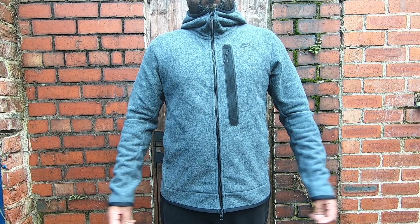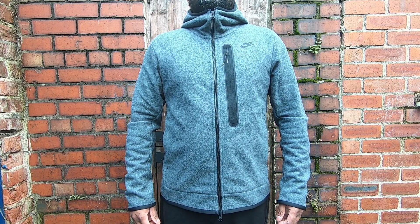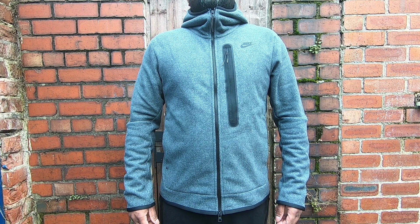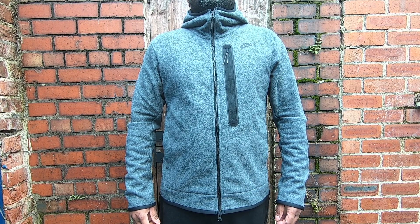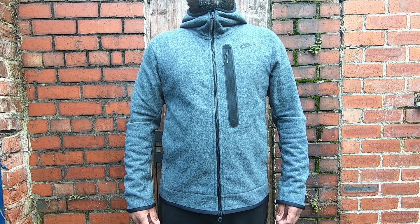Now let's have a look at how this Nike Tech Fleece Winterized Hoodie fits. For reference, I'm 5 foot 6, weighing about 75 kilograms. I got this hoodie in size medium, and armpit to armpit measures 22 inches — not much roomy or spacious, it stays close to your body. If you're going to wear a thick sweater and a base layer underneath, I'd recommend going one size up.